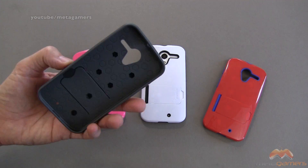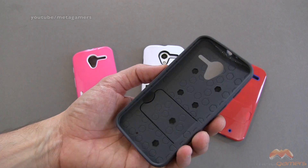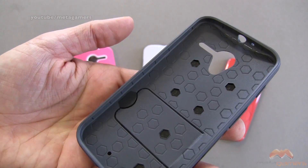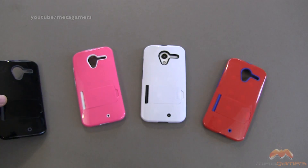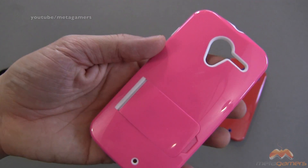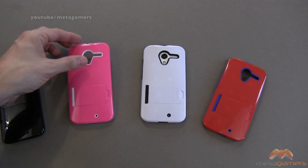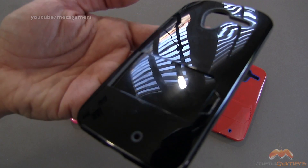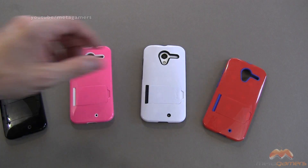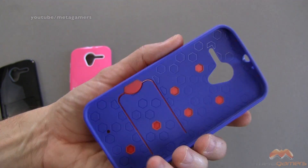These cases are pretty lightweight, and they're going to provide a good level of protection for your phone. You can see the inside of these cases have this kind of rubberized material on the inside. They've got an integrated stand as well. That is the black, this is the pink. Some of the darker colors are definitely going to show a little bit more fingerprinting than the lighter ones, so you can see already the black one's gathering up some fingerprinting, but it wipes off pretty easy. And then here's the red one and the blue as well on the inside.